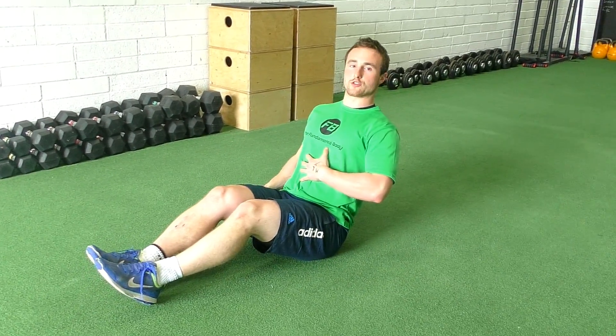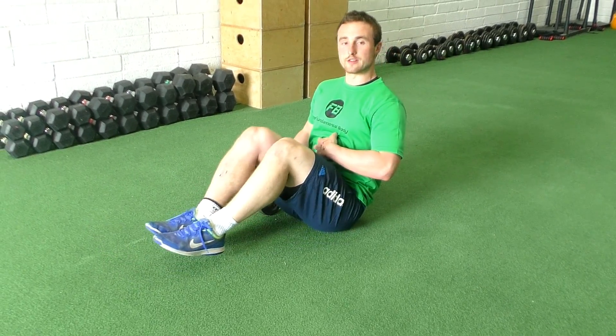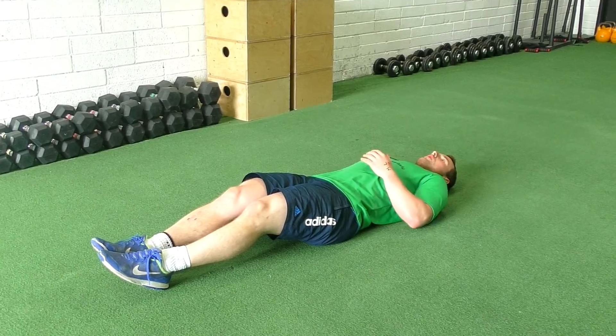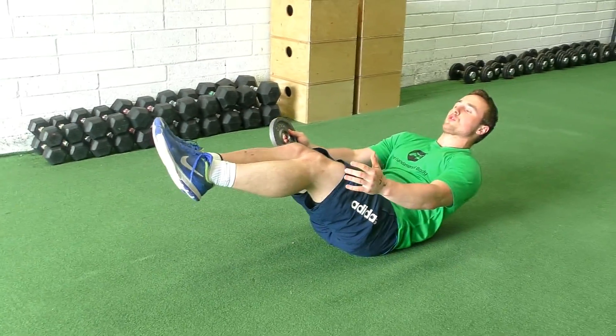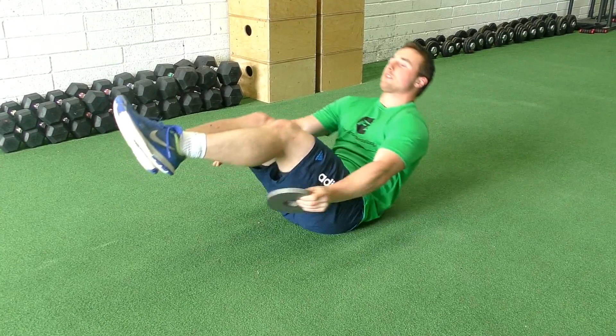Starting down with the floor, you're going to get yourself braced, legs to start out straight with your feet together, or you can start with them bent in if you need to. I'm going to lie back down on the floor, come up as if I was doing a crunch, past the plate, under my legs, back to the start.